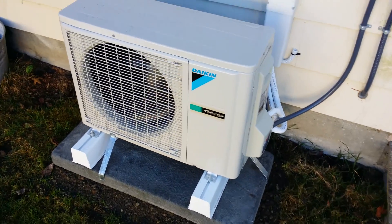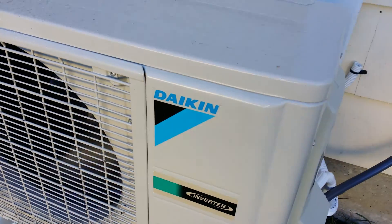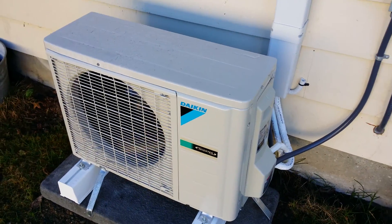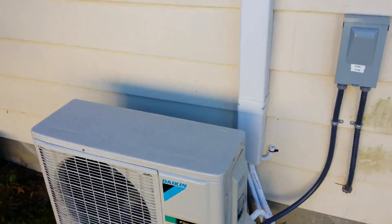If you're wondering how loud they are, well this one's running right now — doesn't make a lot of noise. If we were in 15 degree temperature that volume is going to increase a little bit, but it's a fraction of a regular heat pump.